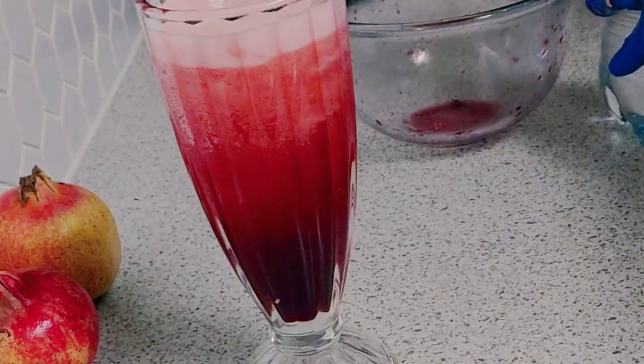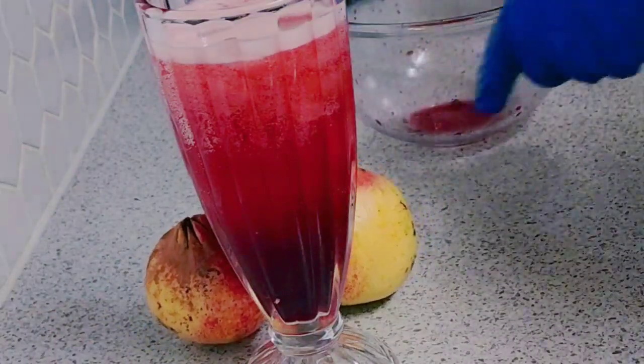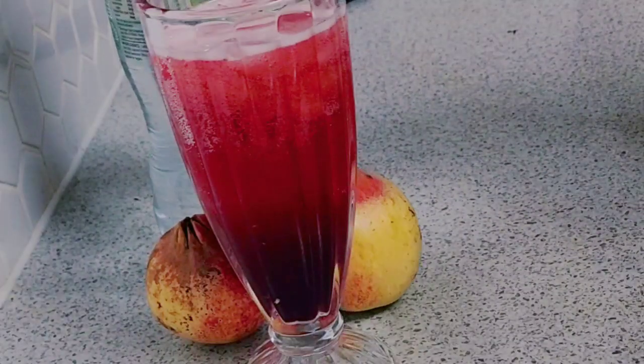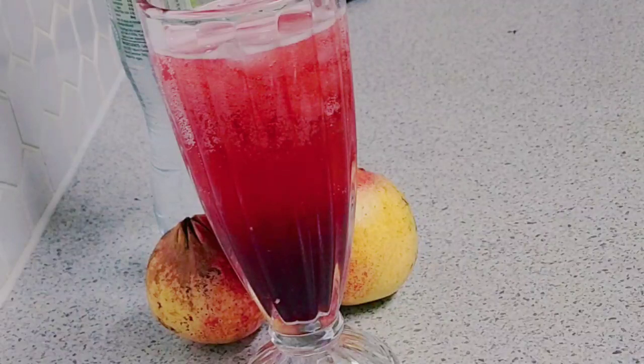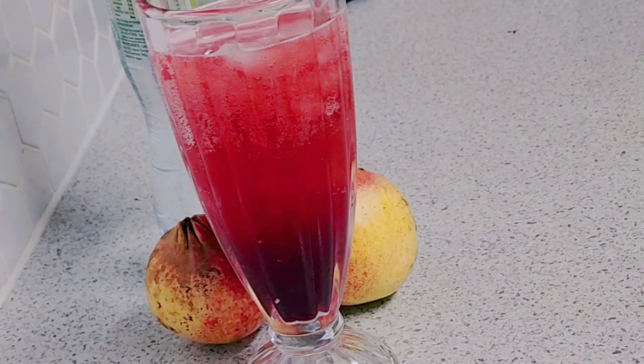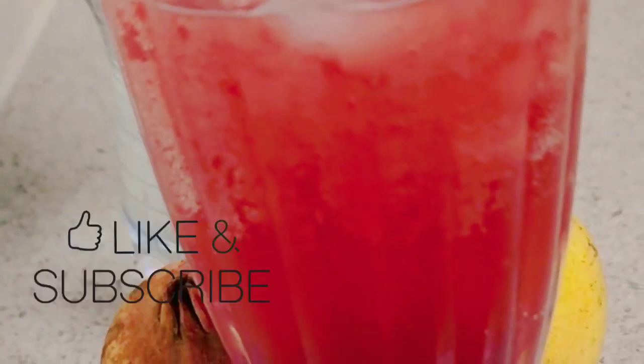Look how nice that looks! There I have it — pomegranate sparkling lemon drink. Don't forget to give a thumbs up, and I hope you will try this drink.